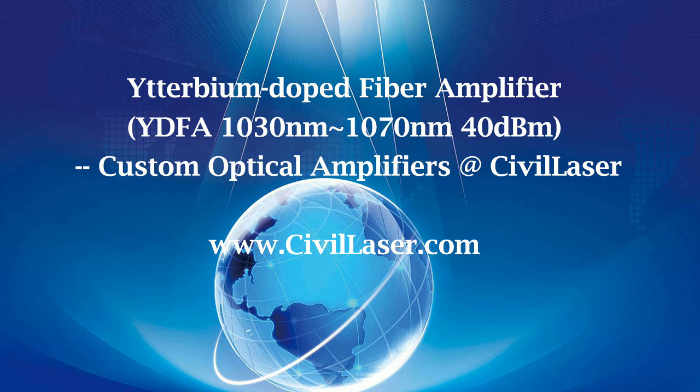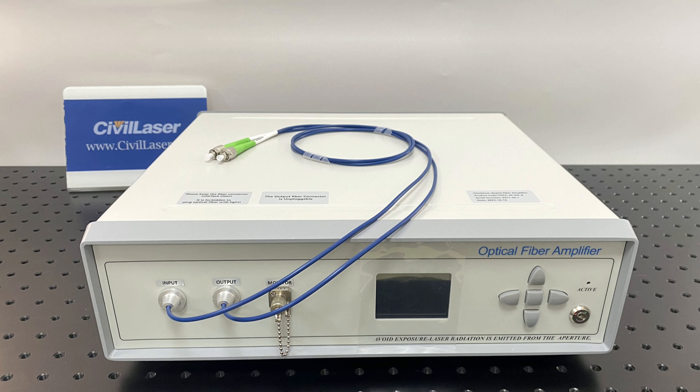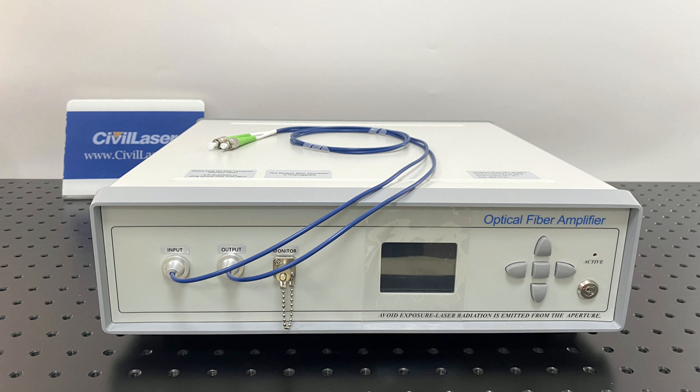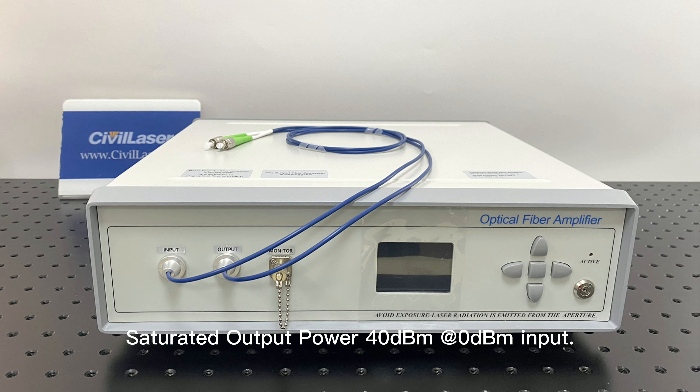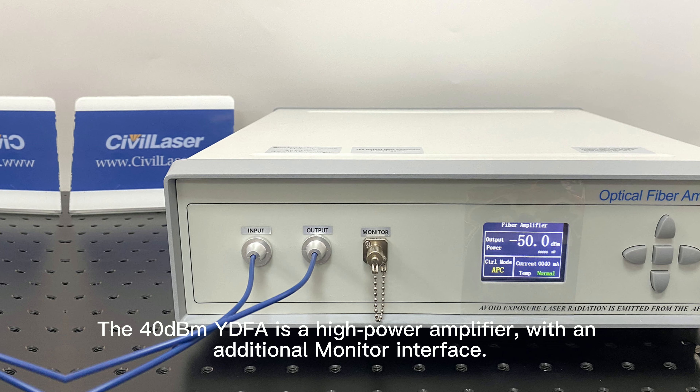This video is from Civil Laser. It is a ytterbium-doped fiber amplifier, 1030 nanometer to 1070 nanometer YDFA. The saturated output power is 40 dBm at 0 dBm input.